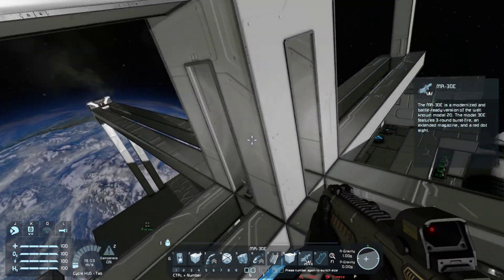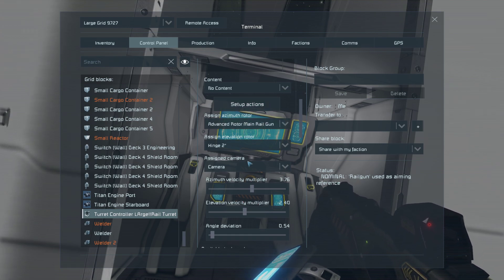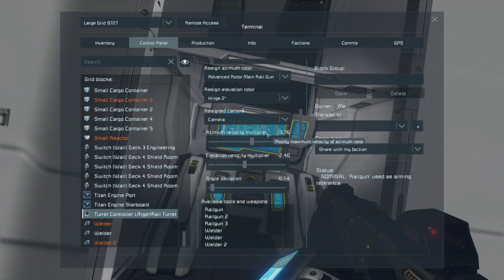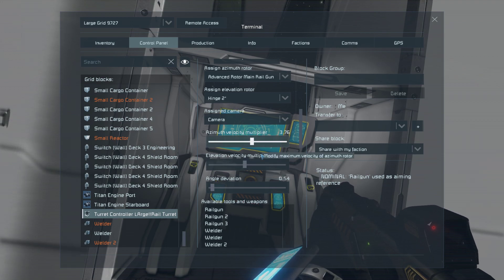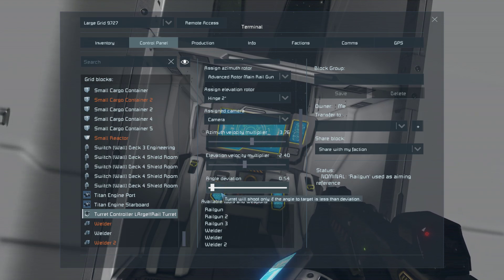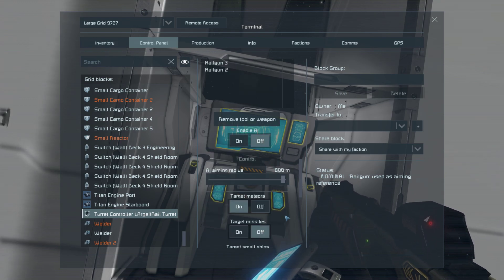You can see it on screen and copy it as you will. This is the custom turret controller I'm using. The advanced rotor is set for the azimuth, the central hinge for the elevation, and a camera for targeting. To make it work correctly with the AI you have to have your velocity multiplier turned quite far down, and you have to invert the elevation velocity multiplier so your mouse goes up and down as expected. The angle deviation is rather important — it stops the gun jittering. You can slide it pretty low but don't go all the way to the bottom. Railguns are set in there and the aiming radius is set to 800 meters. I've got AI off — we'll get to that in a minute.